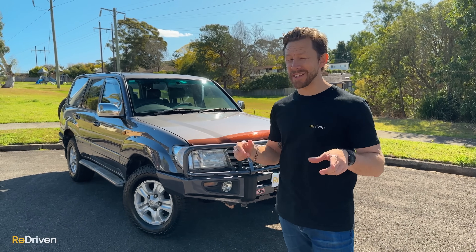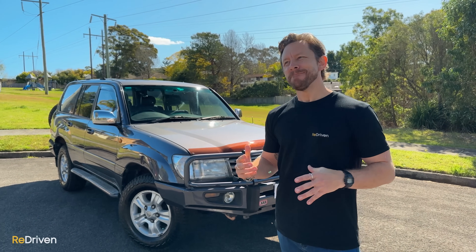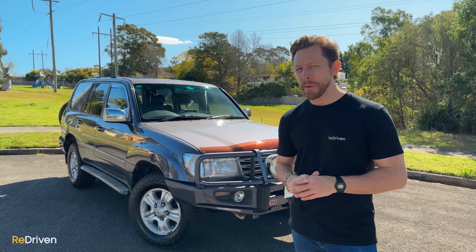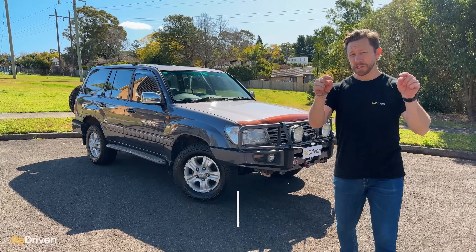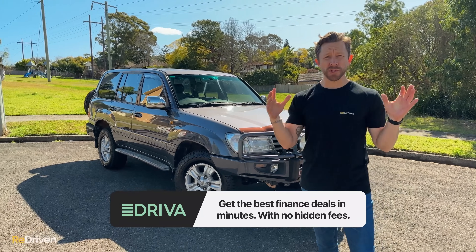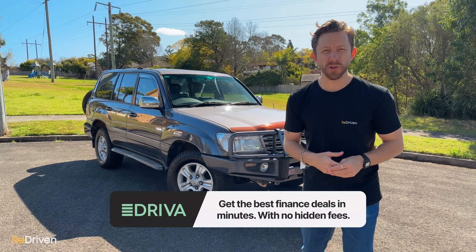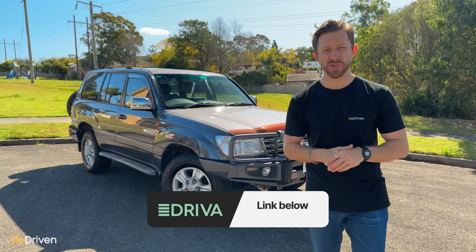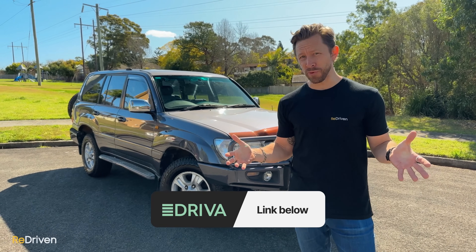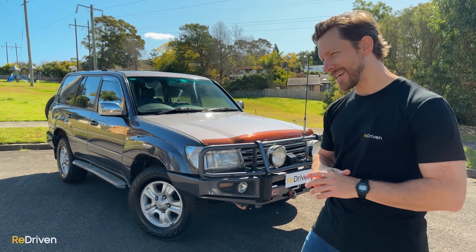We'll get into what these cost to buy later on, but heads up — it's generally tens of thousands of dollars. If you're going to finance one, do it via the Driver link below. The entire finance process is done easily online with no hidden fees, you can choose your finance package, get pre-approval in minutes, and if you use that link you'll get $150 worth of free fuel — and with these, that's going to be handy.